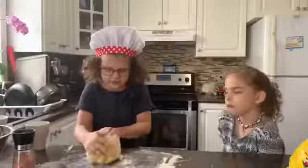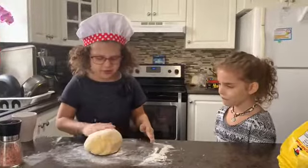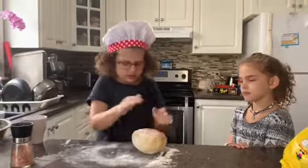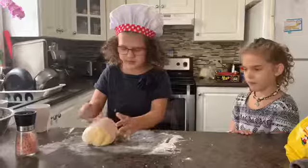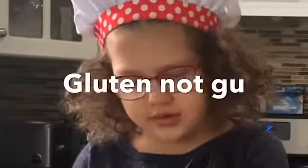If you don't know what knead means, it's like move this around like this. And it's okay if there's flour right there — it's not like it's poison, okay? It's not. And then you need to knead it to activate everything together.